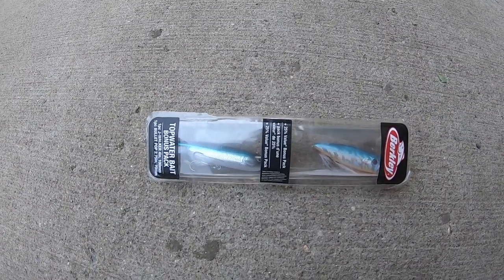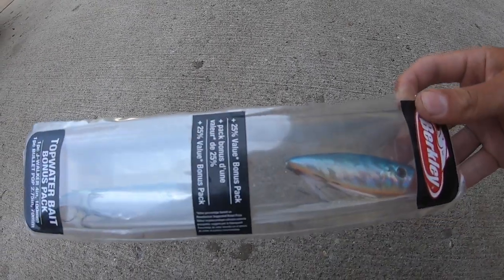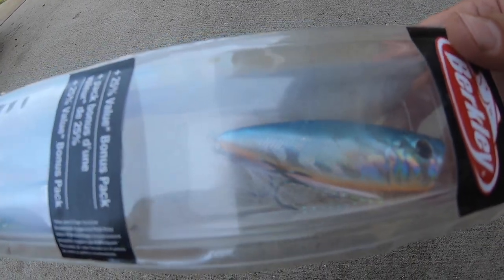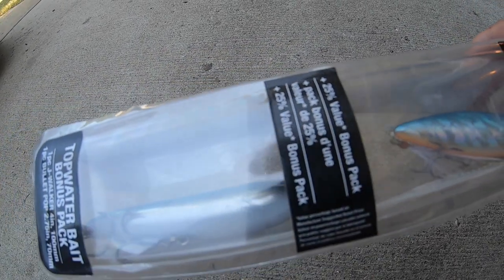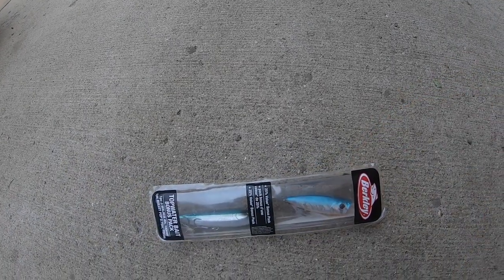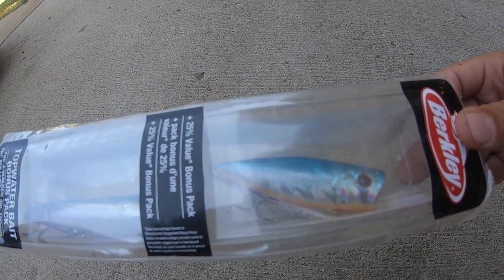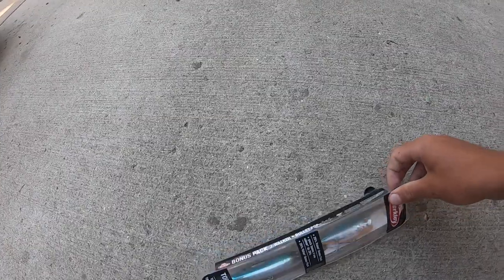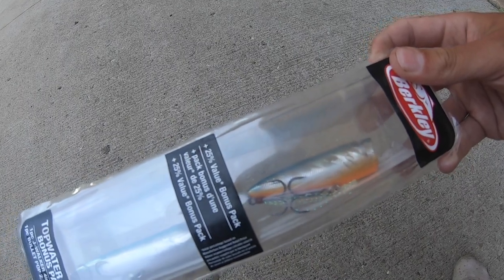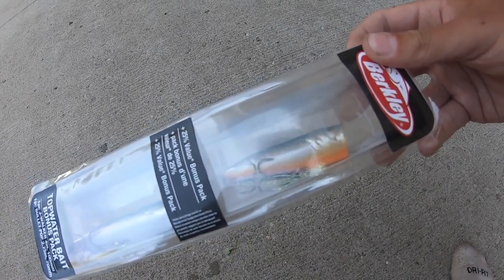All right, what's going on guys — thank you for watching this video, hope you enjoyed it. One announcement: I've decided to do a giveaway of this Berkeley two-pack topwater lure bonus thing. We got a topwater popper and a topwater jaywalker, and I'm gonna give it away to one lucky winner. All you gotta do is like this video, subscribe, and comment down in the comment section. I'll pick one of you in a week, mail it out, and make a follow-up video telling you guys who won the topwater giveaway. Stay tuned — I'll be updating you in a week, and yeah, I'm excited.